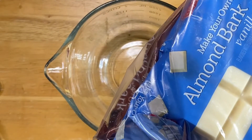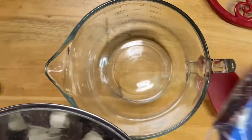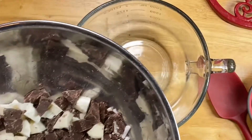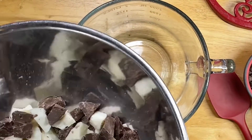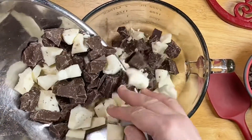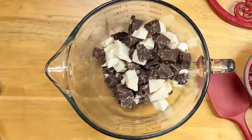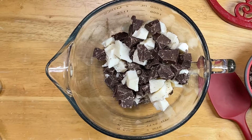This is just eight ounces of vanilla almond bark and eight ounces of chocolate. You can see I've already got them in a zip-up bag — I just broke them off and chunked them up. You want to chunk them up because you're also going to add in semi-sweet morsels. I'm using my old beat-up glass small batter bowl so I can put this in the microwave.